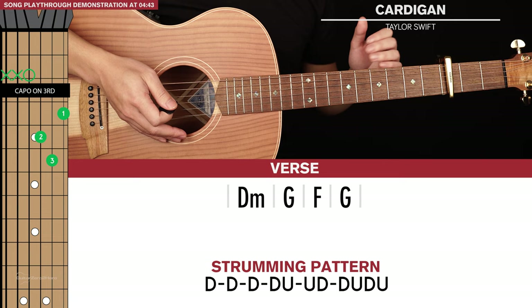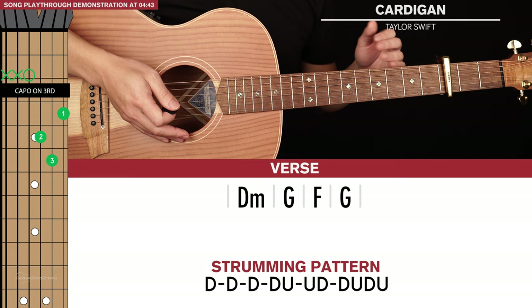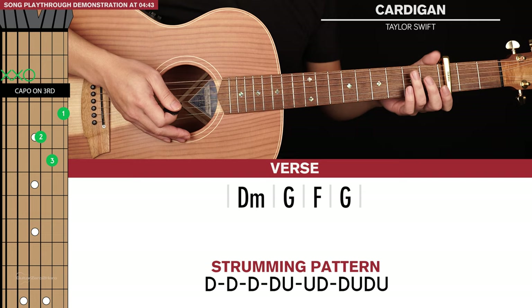Now let's get into the chord progressions. There are four chord progressions that you need to learn and they're all very simple. Perhaps the most confusing part of this song is just the order in which they're played and where you play them, but I'll get to that later. So let's start with our verse chord progressions, really nice and easy.